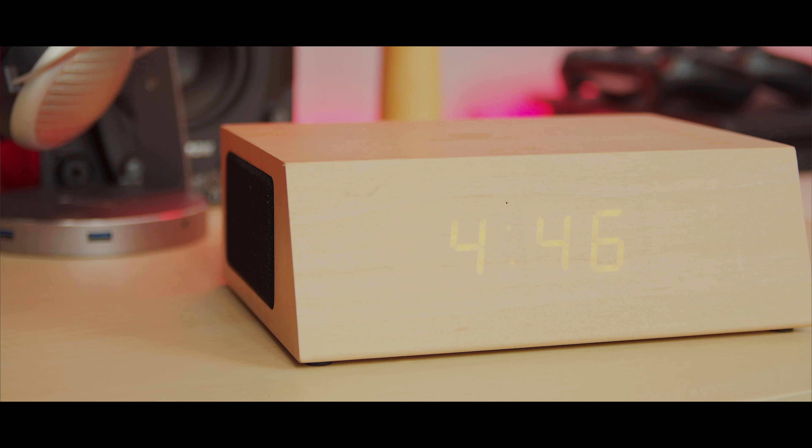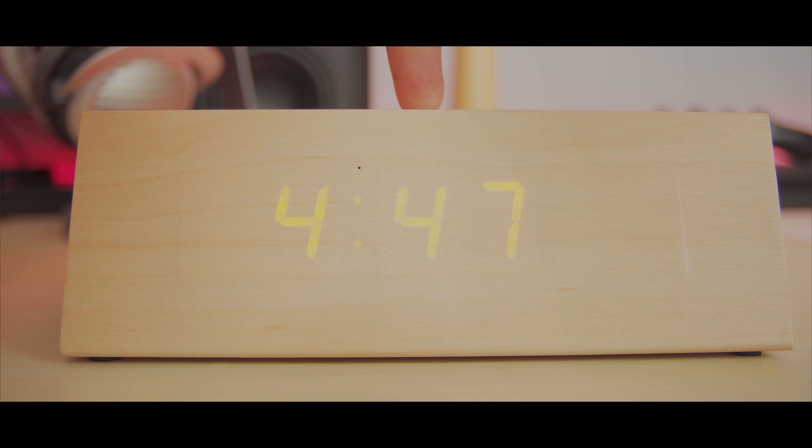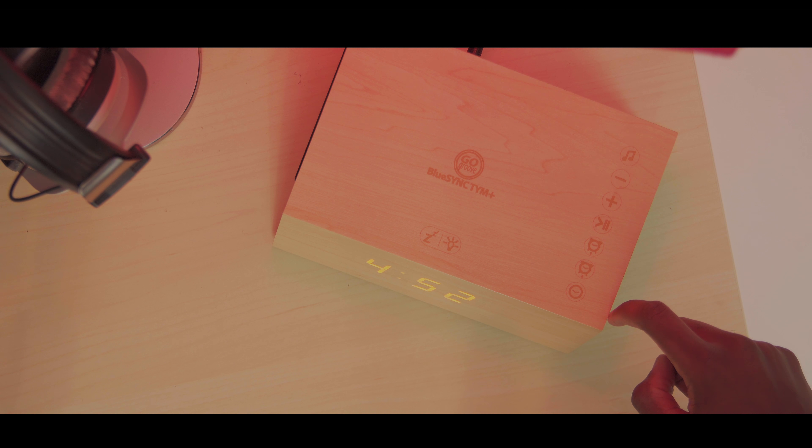Let's continue on with the review. This is the new GoGroove TYM Plus. Just the design of the speaker itself screams premium — you've got this beachwood design, at least that's my color option. You can get a darker color option on Amazon as well. Take a look at the front of the speaker: you've got this LED display to show your alarm and the regular time of day.